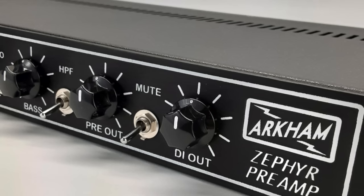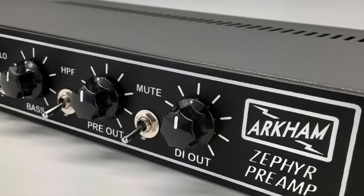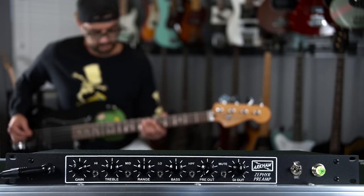The mute switch is sweet silence at the flick of a switch. And the separate master volume for the preamp out and balanced out lets you dial in some grit and adjust stage volume to the board.